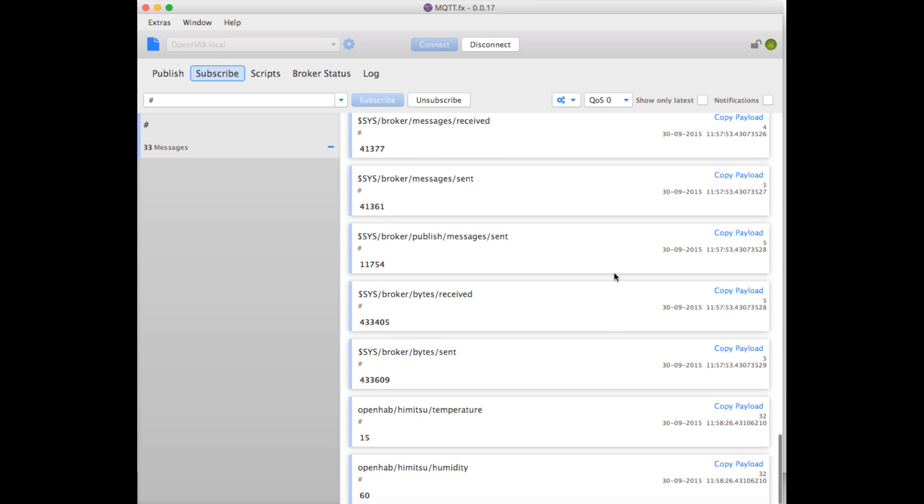It also goes two ways, so you can send messages back from OpenHAB over MQTT to the client on an Arduino or whatever is listening, and that will then control your relays or whatever you need. You can get pretty complex with that, and I think moving forward that's going to be my best option.